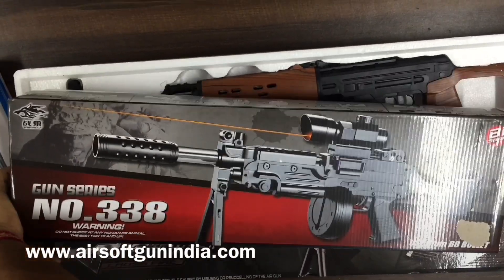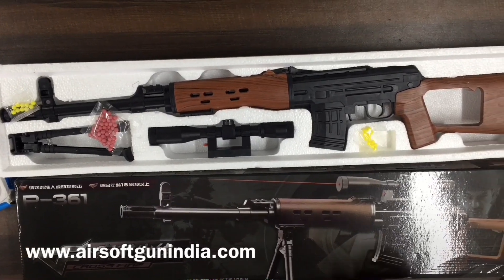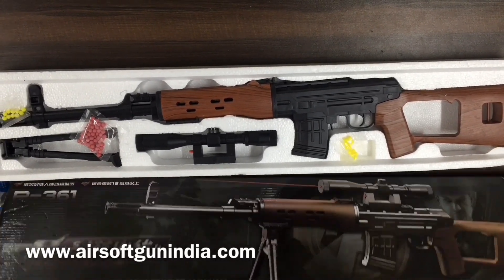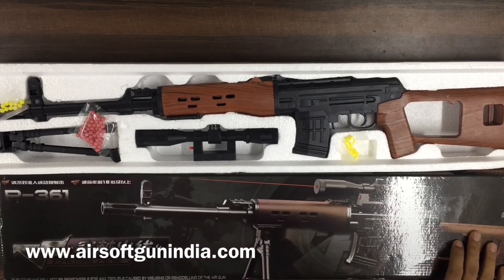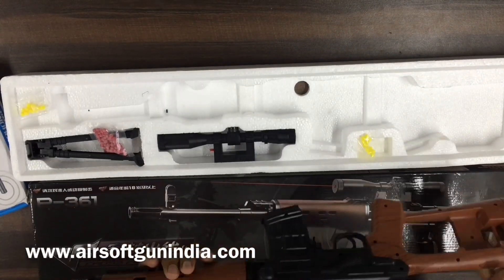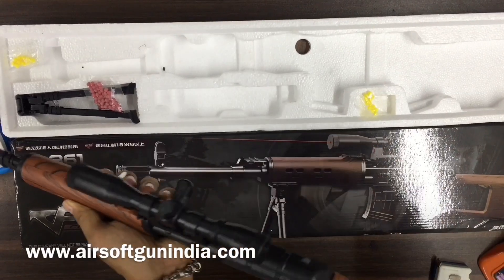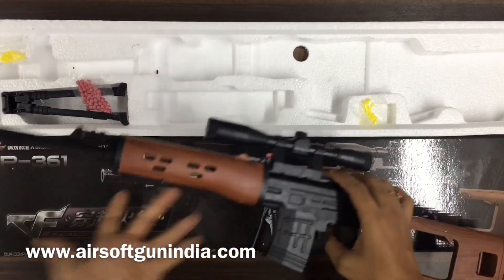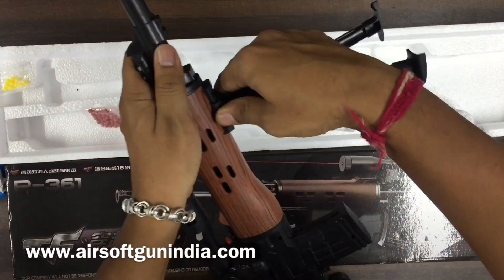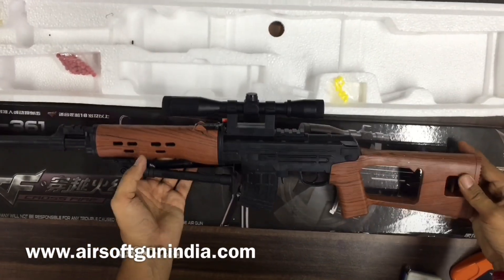This is a Dragunov copy for people who wanted to buy a sniper. It's not a full size or full scale one, but I think it's a good model — almost half size. It's quite long for a sniper and the model looks nice. It's not so heavy. You can obviously scan it and mount a laser on it. This is a Dragunov sniper copy — very nice, very good.